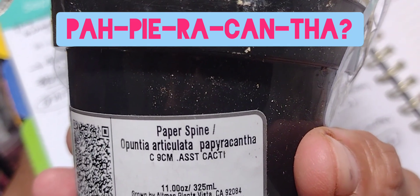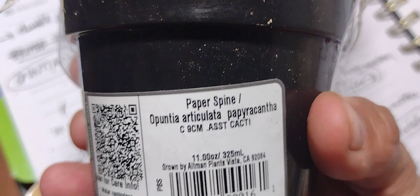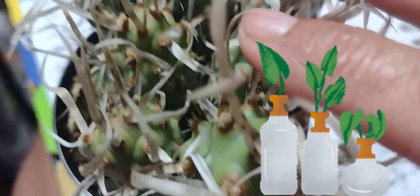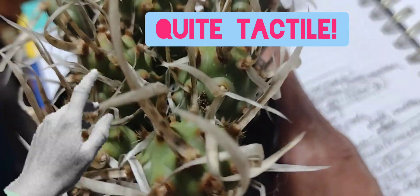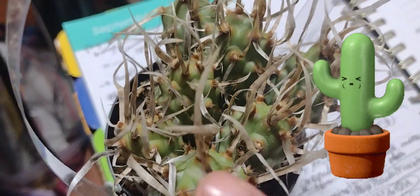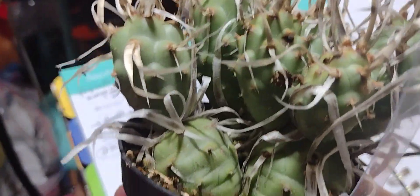Opuntia articulata papyracantha. I probably paid around five or six dollars for it. As you can see, there are a lot of little opportunities in here to propagate more plants. I just love touching it — it's very tactile. Down there I can see little tiny spikes emerging. I thought you can touch anything except those little tiny spikes, but actually those tiny spikes are very soft as well.